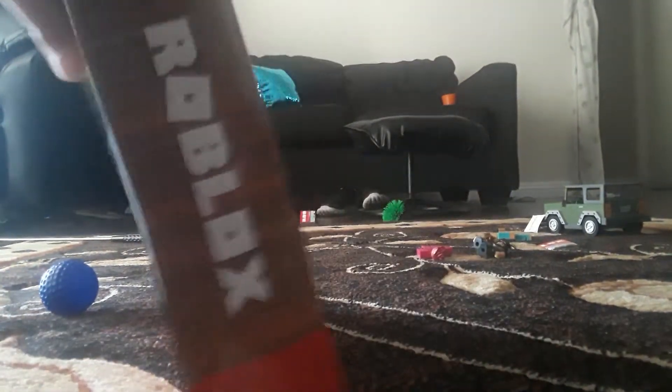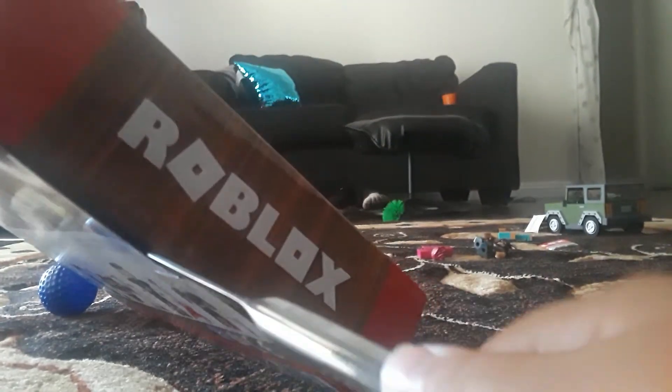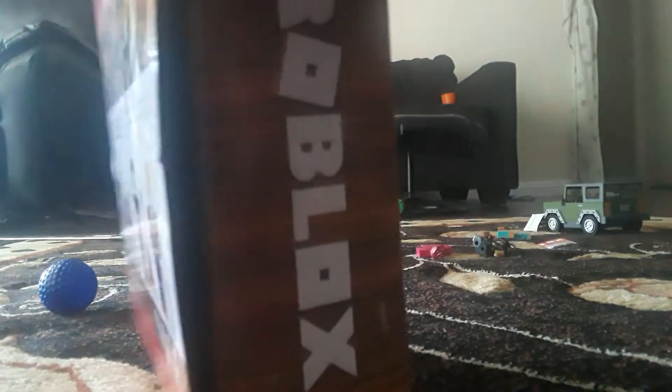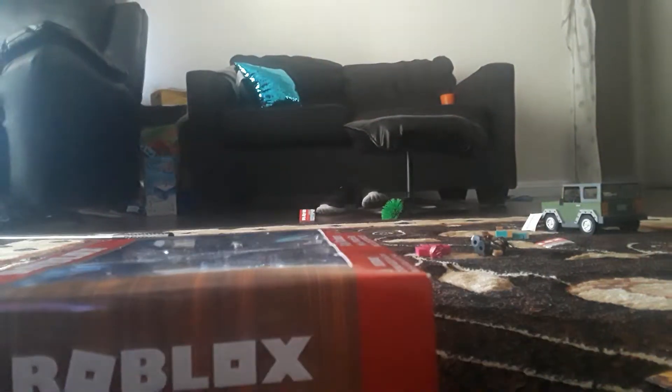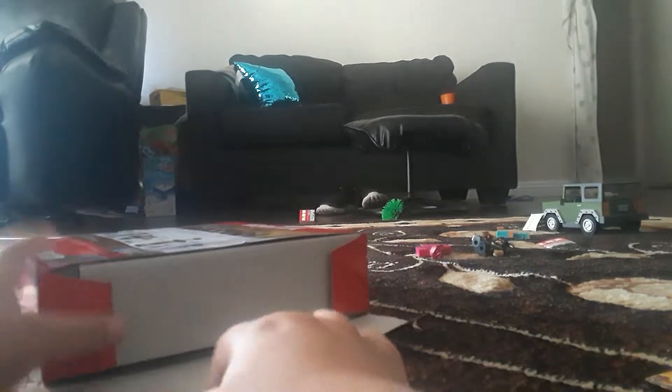Now this is my first unboxing kind of... gosh, there's tape. There we go. Unboxing cart, and do the— oh, there's the thing, and gosh, I can't get this open. All right, hold up. Okay. Is there anything else holding it closed? No? Oh, there we go.